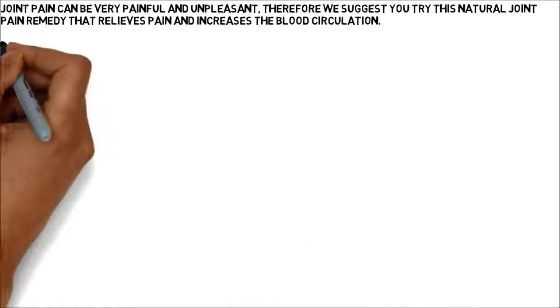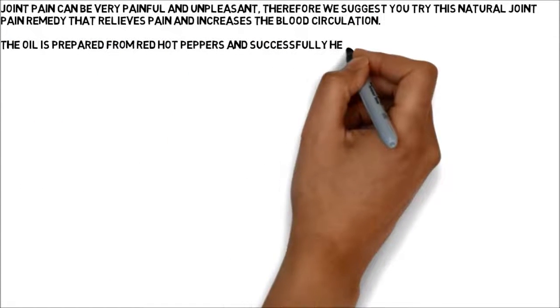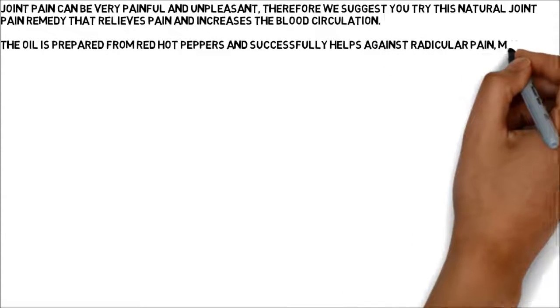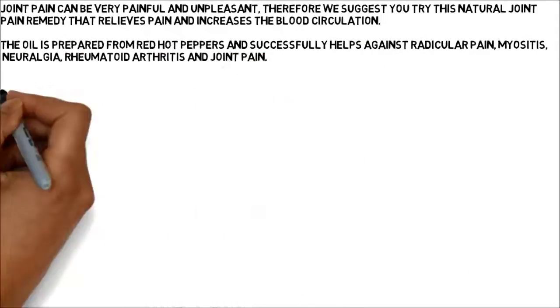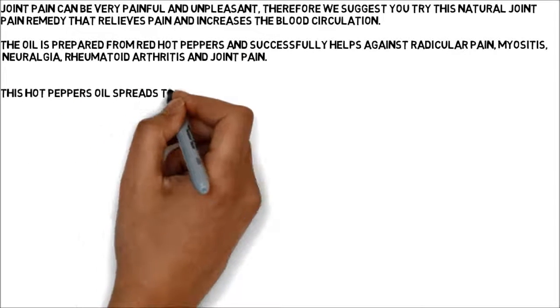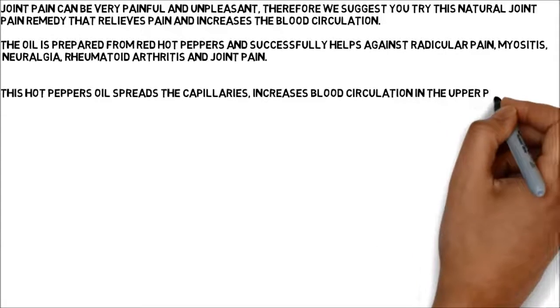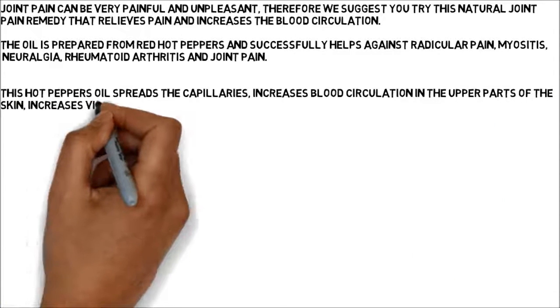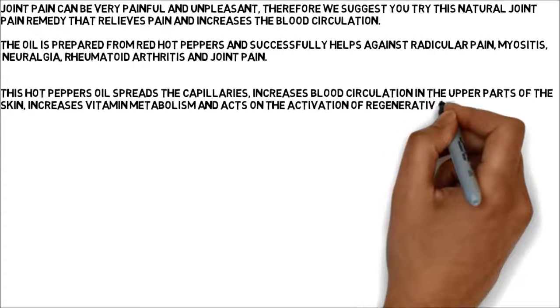The oil is prepared from red hot peppers and successfully helps against radicular pain, myositis, neuralgia, rheumatoid arthritis, and joint pain. This hot pepper oil spreads the capillaries, increases blood circulation in the upper parts of the skin, increases vitamin metabolism, and acts on the activation of regenerative processes in the epidermis of the skin.